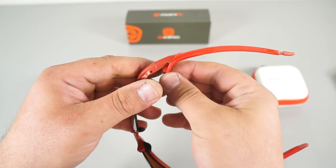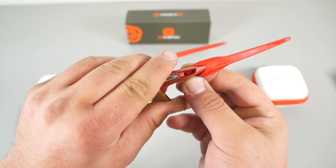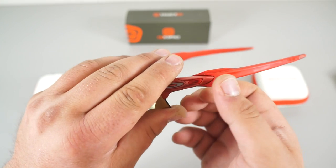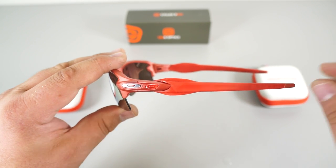Now all you have to do is re-assemble the rubber piece that's in the middle here — just push that in and it pops right in. There you go. Thank you for watching and don't forget to visit SeekOptics.com.